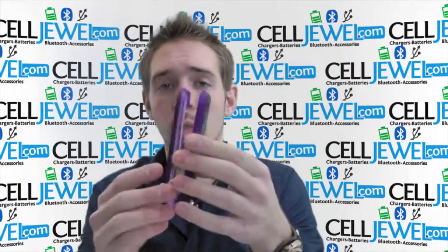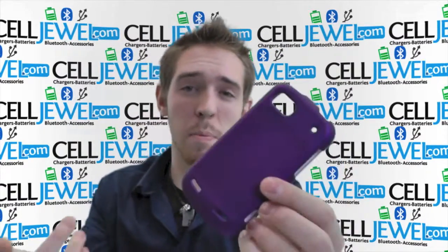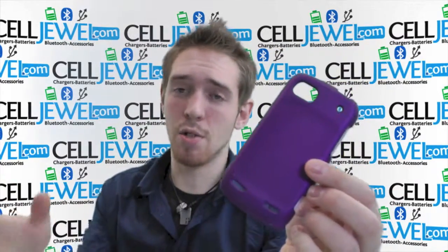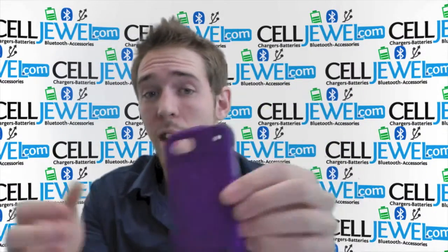It separates pretty easily. You just got to put your phone there and then put it back together, so it's pretty easy to do. It's a great little case because it can protect your phone from wear and tear from daily use, little scrapes and bumps and things like that. So it's a great investment for your phone to help keep your phone around a little bit longer.